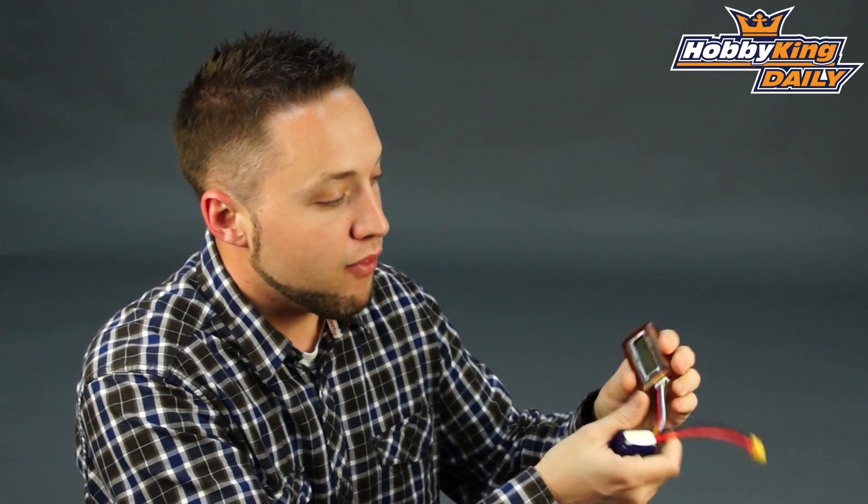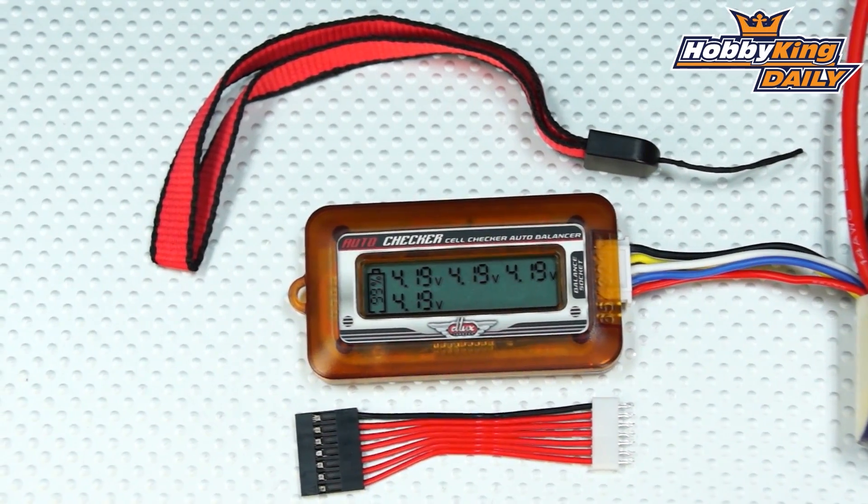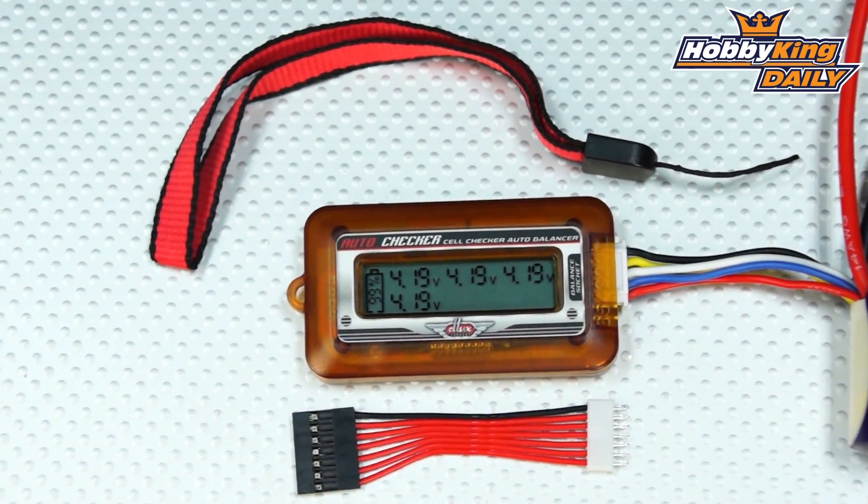Very cool guys, very handy little tool, very compact, lightweight. As I mentioned, great to keep in the flight box. Check it out guys on the new items page now. And, once again, thanks for watching.